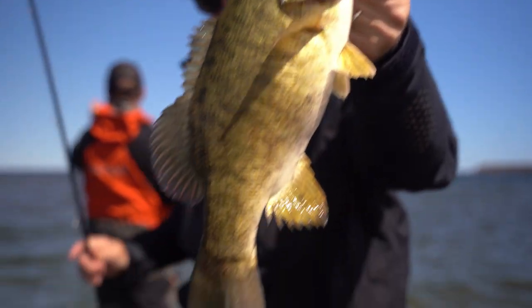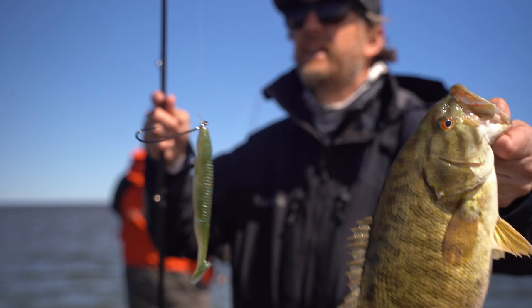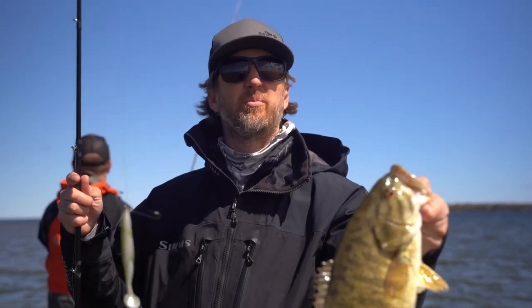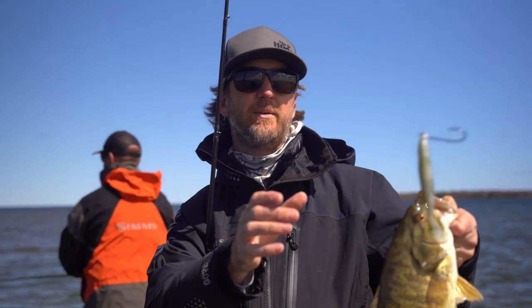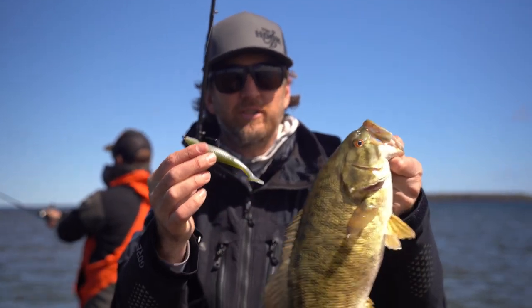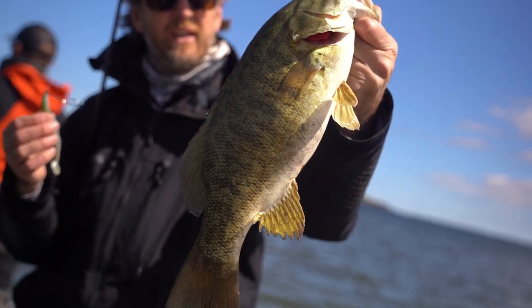Out on the Great Lakes with my buddy Ryan again. Wind came up, sun came out, just felt right — pre-spawn, fish are staging up. One of my favorite ways to get them, as I found out last fall, is on a skinny dipper. You can burn it in, get some aggression out of them. Let's see if we can do it again.